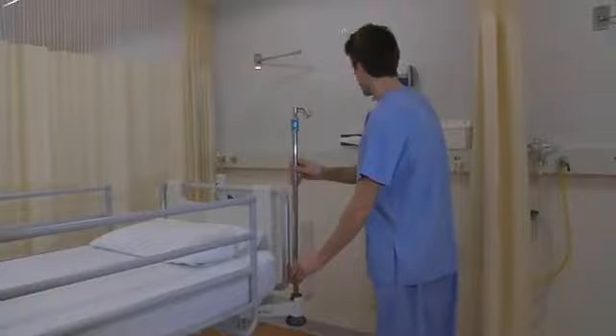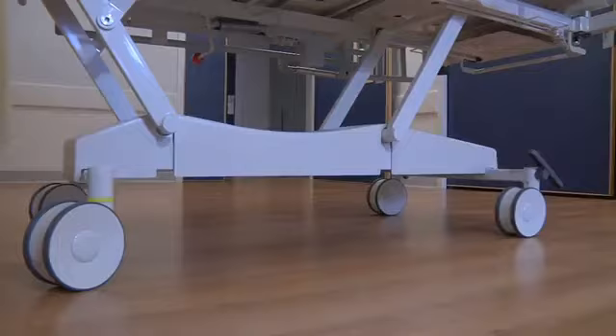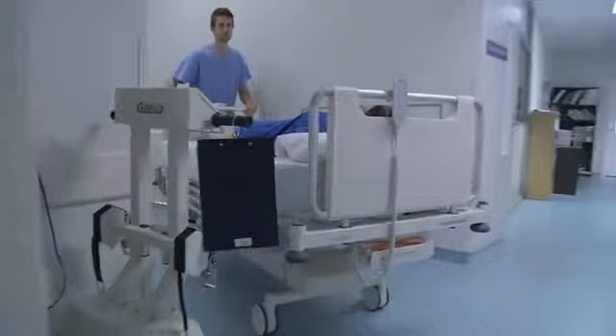Also available are a wide range of accessories such as IV poles and holders for three sizes of oxygen bottles. And when it comes to moving the M9, the latest generation of linear casters offer less rolling resistance and complete ease of manoeuvrability.